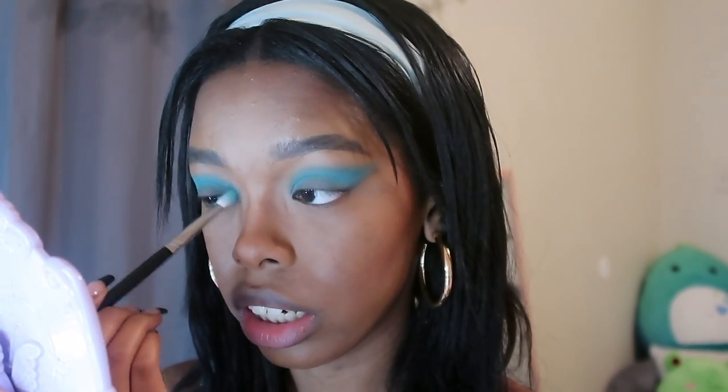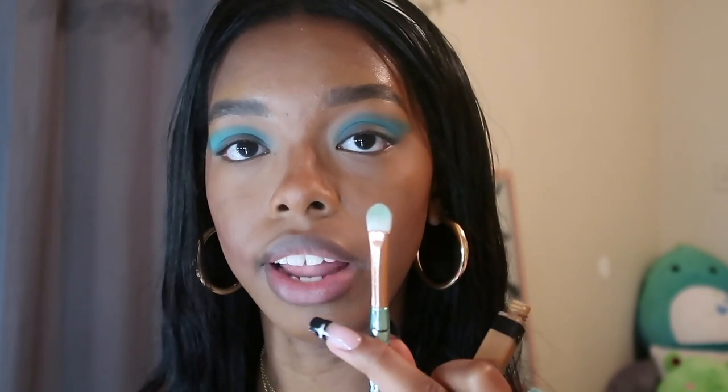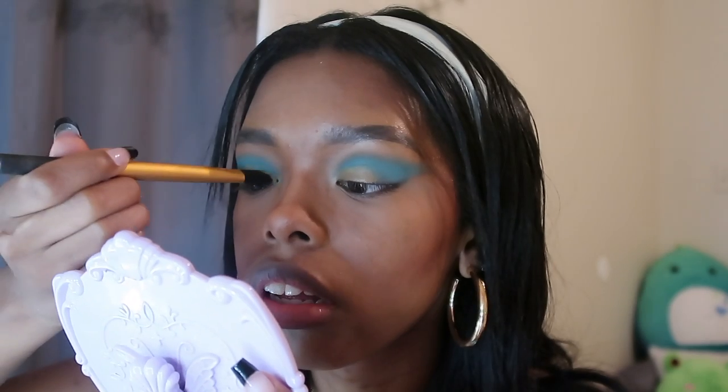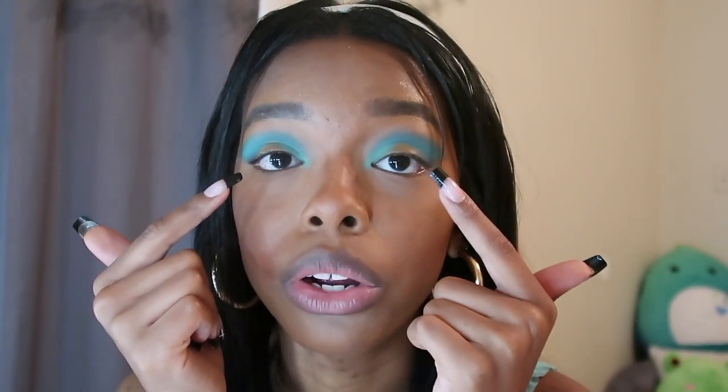This is what we're looking like — I really like it so far. I'm going to take that same Maybelline Fit Me Concealer in 45 and use a flat head brush to cut my crease. Then I'm going to use Afrobeats again and focus it mostly on my inner tear ducts and inner corner, packing it right there until I get the color I want. Before I do the middle of the cut crease I left, I'm going to do eyeliner.